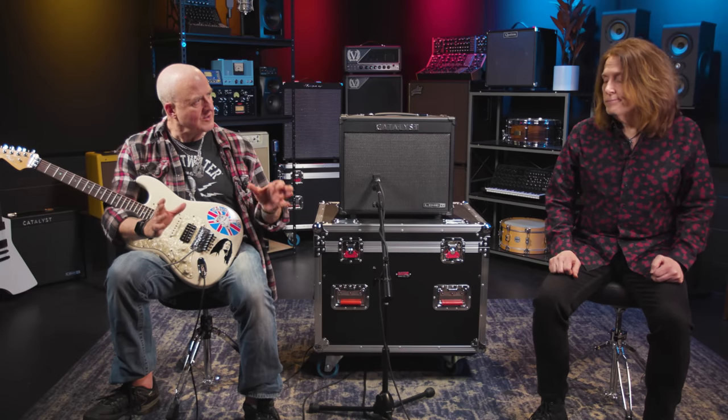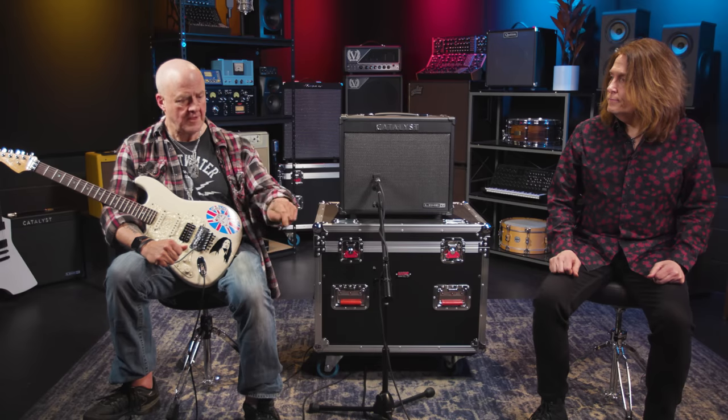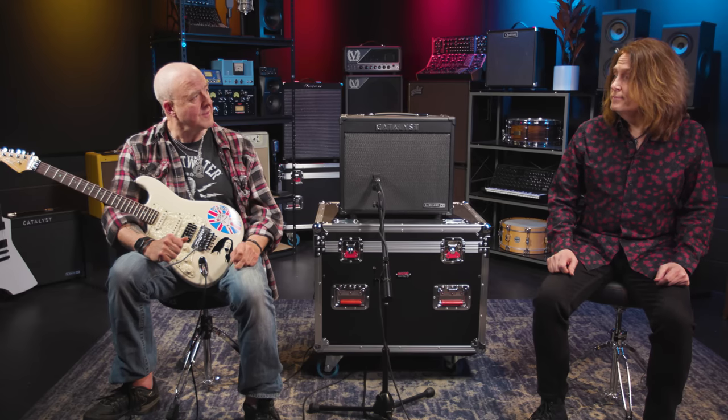My other sound was high gain, because the more gain I've got to hide behind, the better. So let's check that out. [Nick plays high gain channel.]